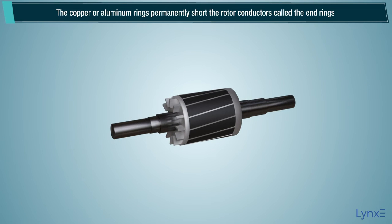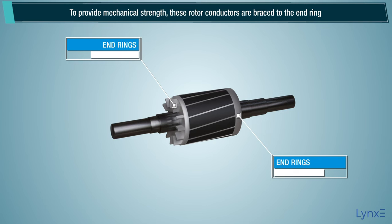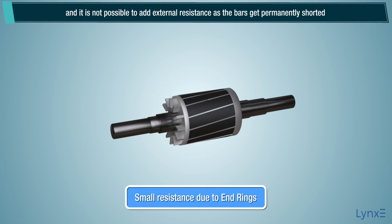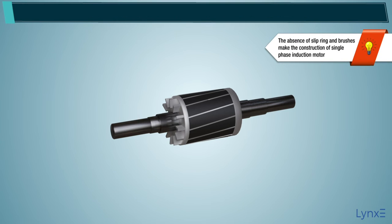The copper or aluminum rings permanently short the rotor conductors, called the end rings. To provide mechanical strength, these rotor conductors are braced to the end ring, and hence form a complete closed circuit resembling a cage, and hence got its name as squirrel cage induction motor. As end rings permanently short the bars, the rotor electrical resistance is very small, and it is not possible to add external resistance. The absence of slip rings and brushes makes the construction of single phase induction motor very simple and robust.